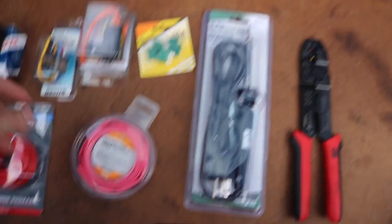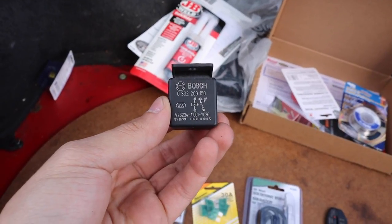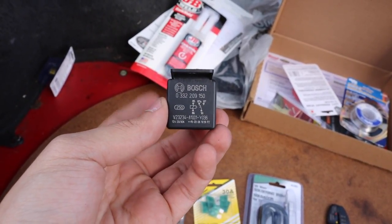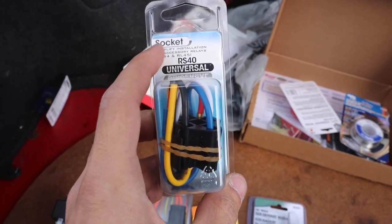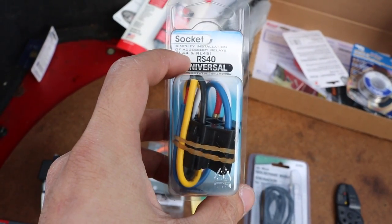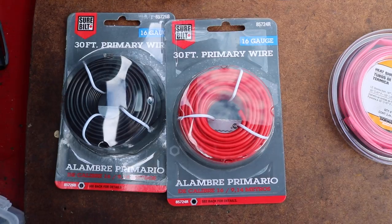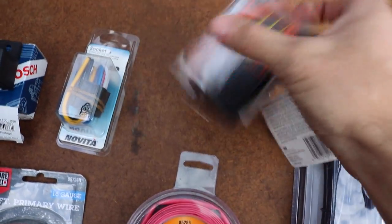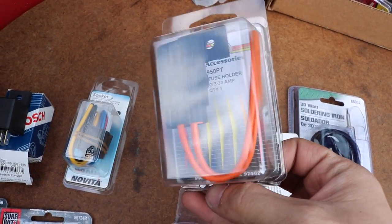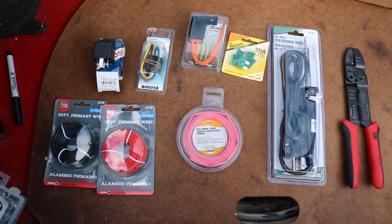Some of the tools you're going to need are a solder iron, some wire crimpers, and a 30-amp relay which will direct power from the battery to your fuel pump when you turn the ignition on. You can get these at any automotive store — I got this one from Summit Racing. It's also handy to have a harness adapter that plugs into the relay; you don't need it, but it's very nice to have. This one has 16-gauge wire coming out of it. You'll also need some shrink wrap to protect your soldered connections, an inline fuse holder, and 30-amp fuses. That should be all you need.